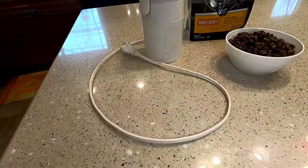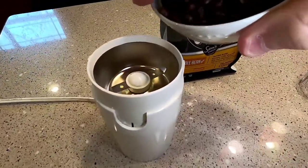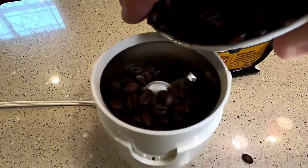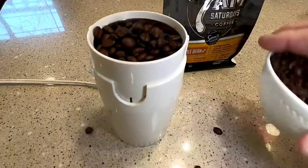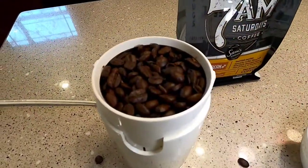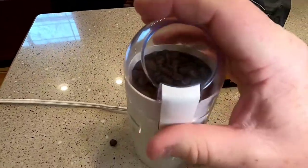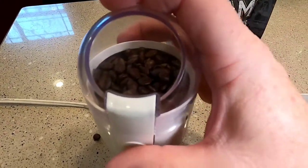We're going to put some coffee in — that might be overfilling it but we're going to give it a try. Put the lid on, hold the lid down. There's what looks like a window so we can watch what we're doing, and I'm going to press the button.